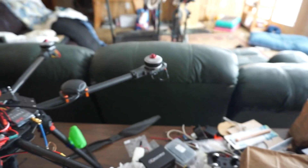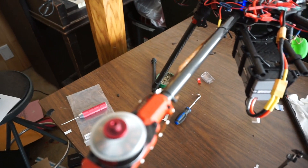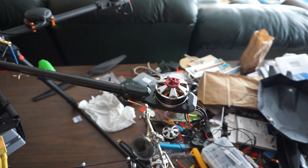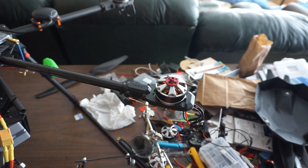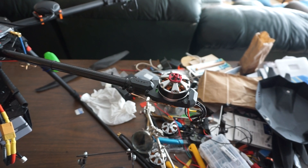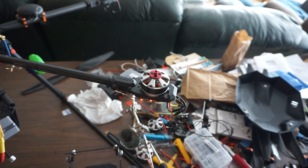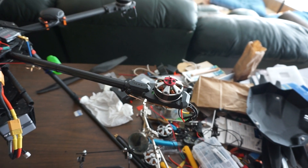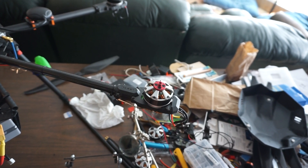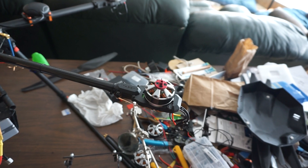All motors except for this one. Oh — now that motor kicked in. And at full throttle there, it did kick in for a second. Something like it wants to.